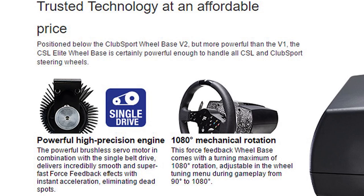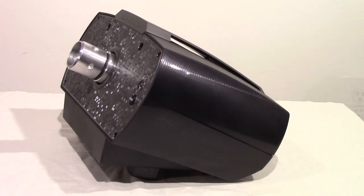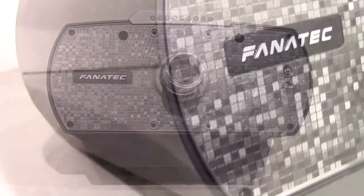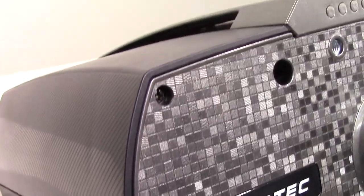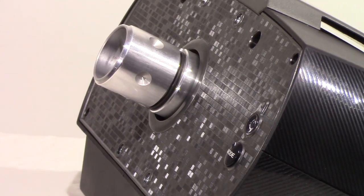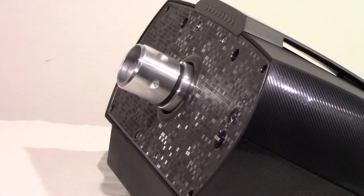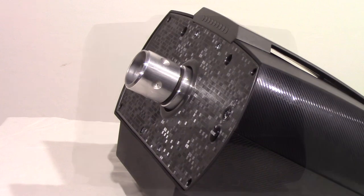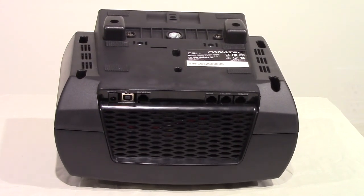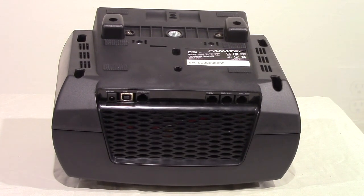The wheelbase resembles its big brother the Club Sport base in overall shape and size. However, the entire case of the CSL base is made of plastic, not aluminum. The sides are solid, missing the fans and cooling vents of the Club Sport, with a pattern stamped into them for style. The top is also solid with vents stylishly placed, and the backside has a large vent with a plug-in bank at the bottom allowing for pedals, a handbrake, up to two shifters, the power plug, and USB connection.